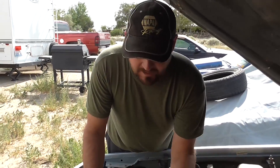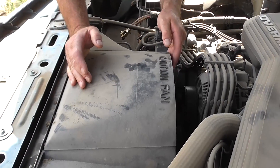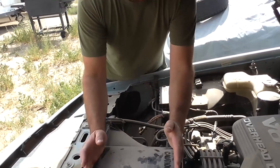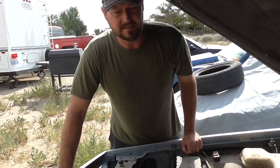They do a good job, but look how much space they take. That's one of the disadvantages of a mechanical fan. They're usually made of steel and in some cases plastic, but they take up a whole heck of a lot of space that you could use. Now we'll go over to my 300ZX and you'll see the difference.